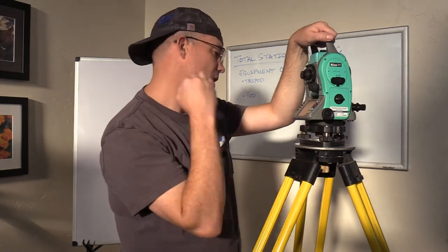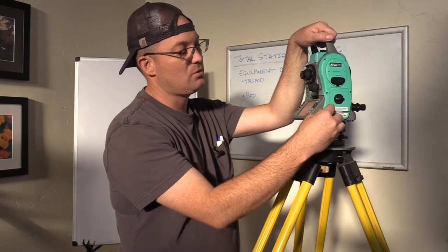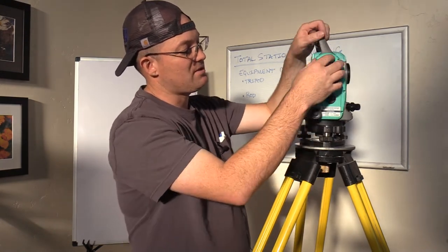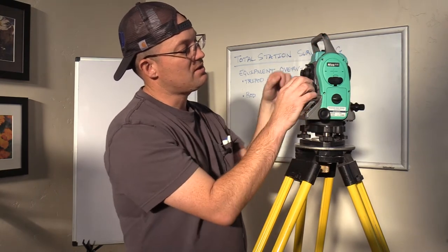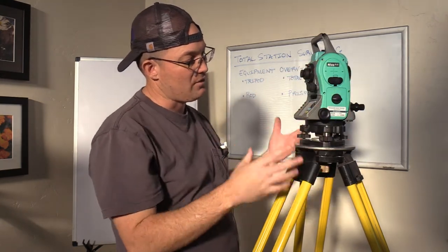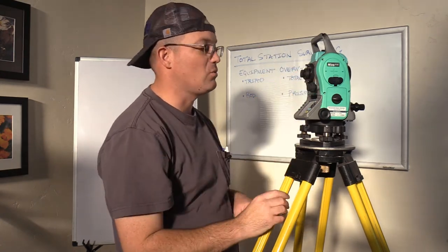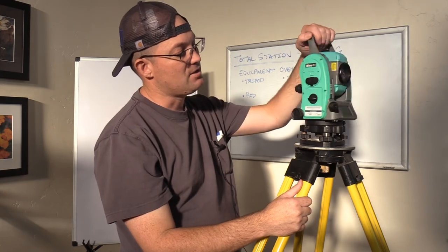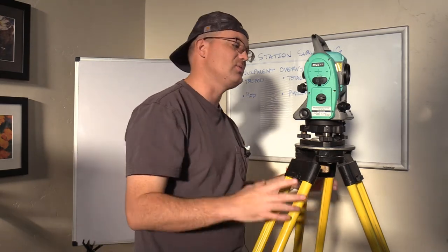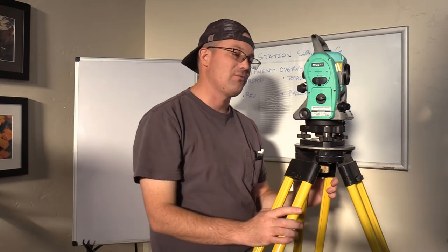These other two knobs are what we use to adjust for angle measurement. This knob is for what we call the horizontal circle, and this one is for the vertical circle. These allow you to make very fine adjustments to both the vertical angle and the horizontal angle. On some total stations these knobs actually lock and unlock — when locked the total station won't move. On this total station it spins freely and you spin the knobs whenever you want to fine-adjust, which is actually a little easier than locking knobs.